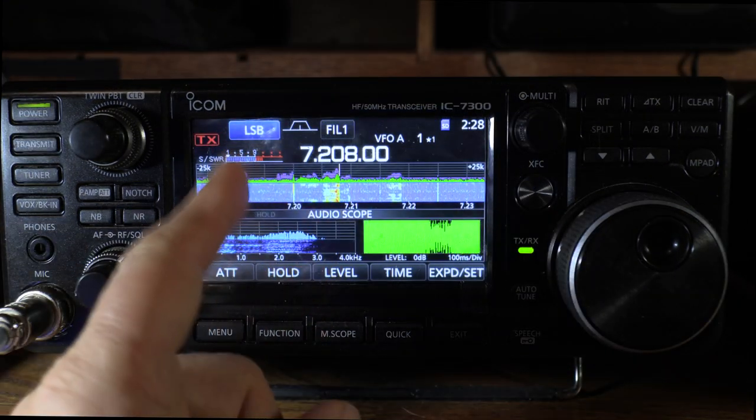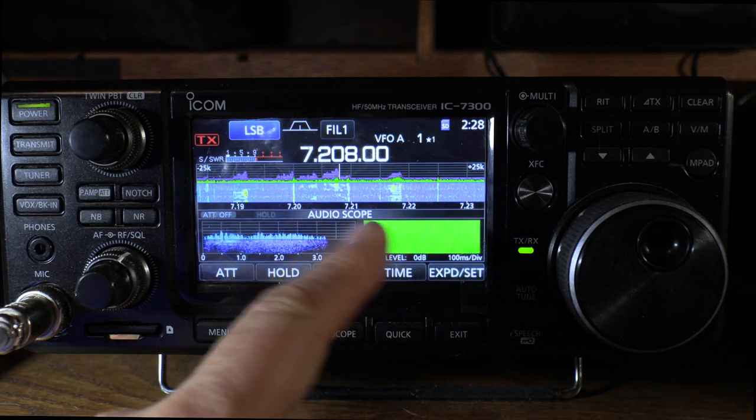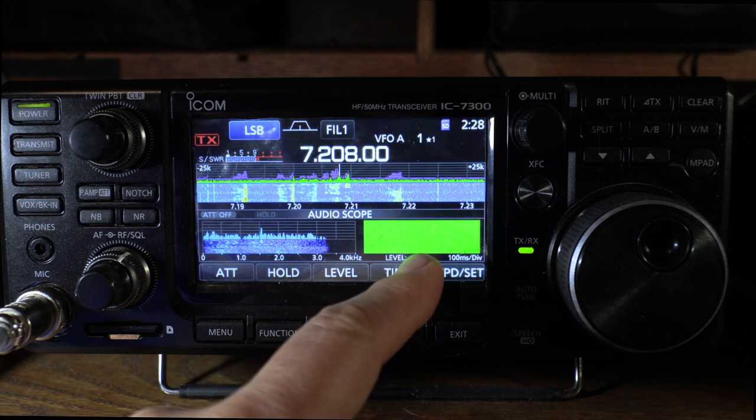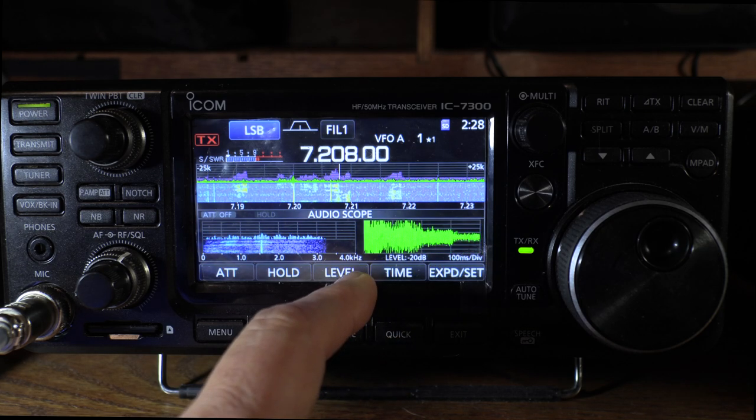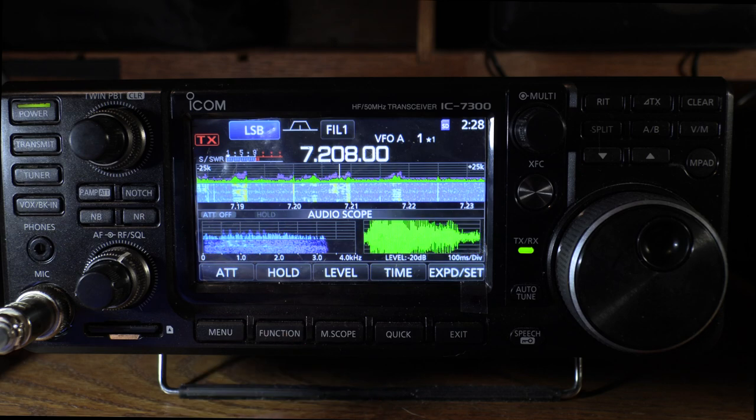Both of these radios have the spectral display with adjustable timing and sensitivity on the two displays. They're pretty much comparable as far as that's concerned.